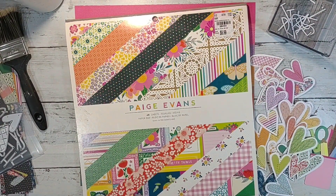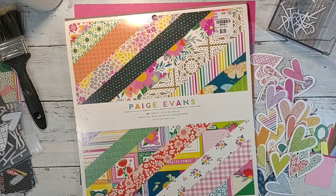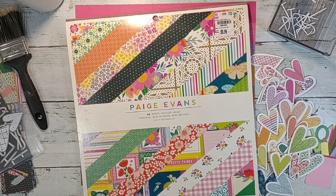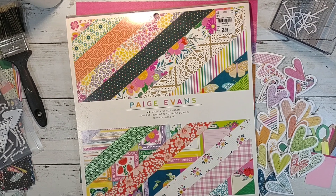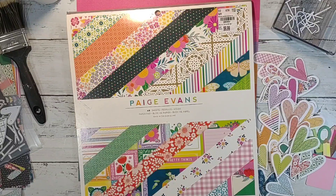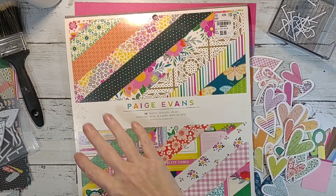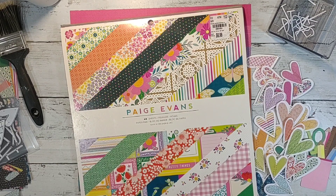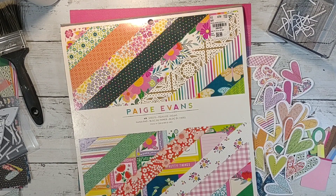Hey y'all, it's Shannon from Creative Chaos in Tennessee, and today I am back with day four of Off the Board with Pineapple Papers. It is a hop where we are going to our Pinterest boards and pulling inspiration. Today is Thursday, so today's prompt is texture because each day has something different to include.